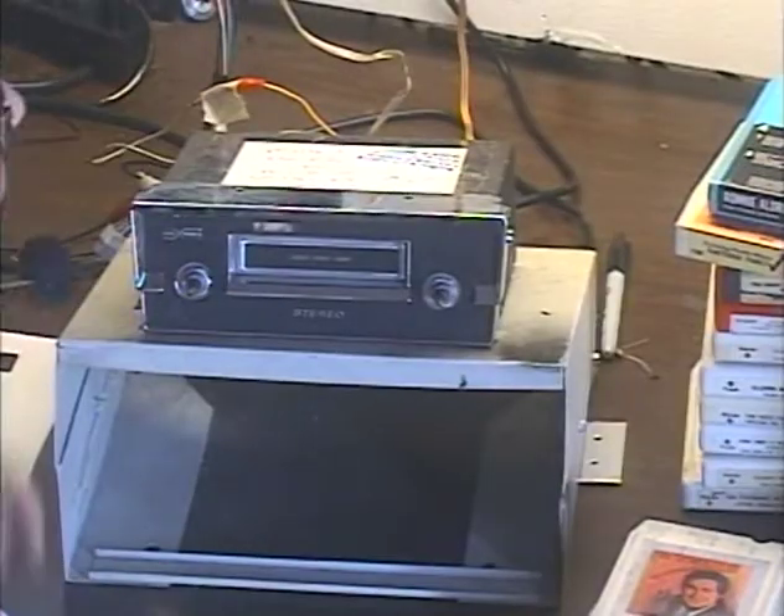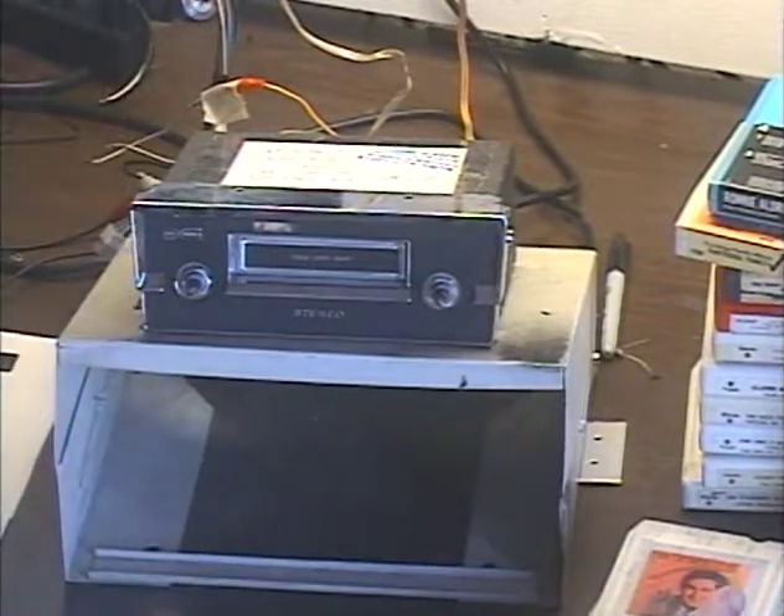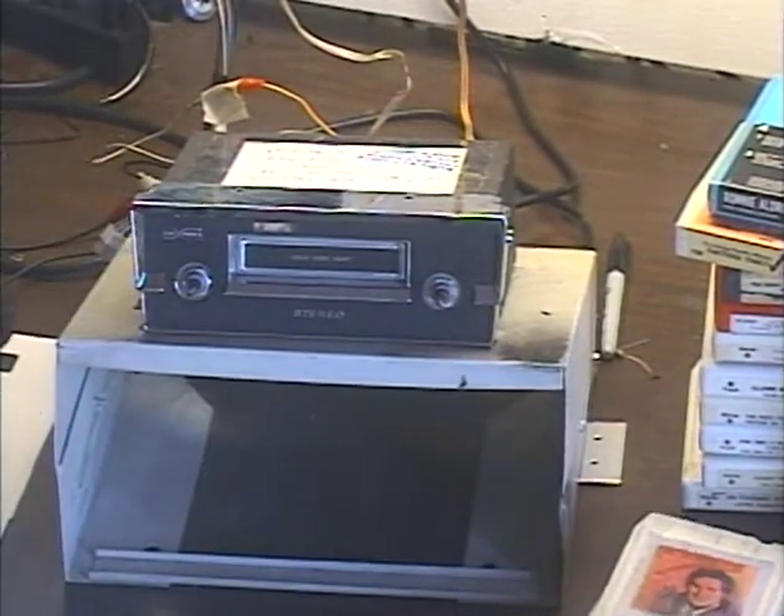Well, thankfully that didn't happen. There's nothing at all wrong with this unit. I took it out of the box, plugged it in, popped a tape in and it started playing right away. So let's go ahead and demonstrate that, and I'm also going to smack it several times to make sure that nothing got jarred loose to cause it not to work.